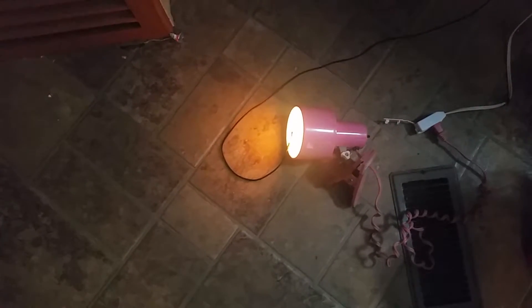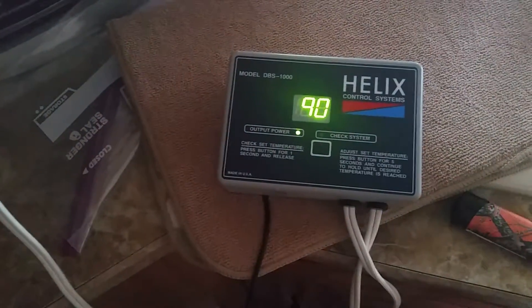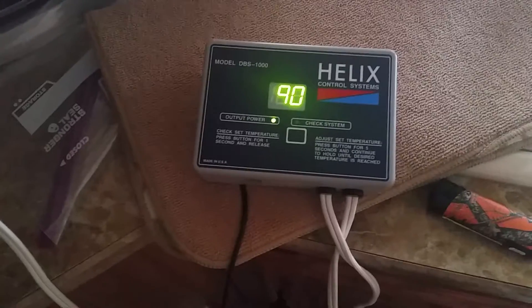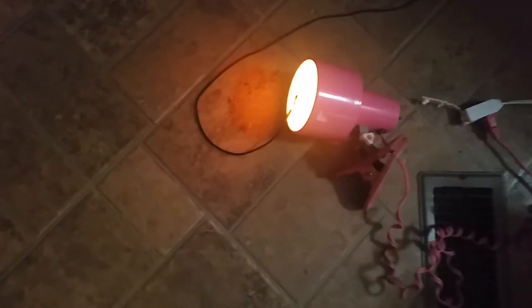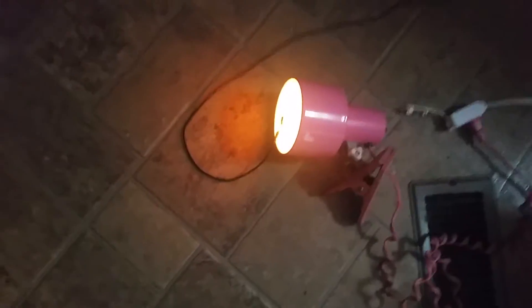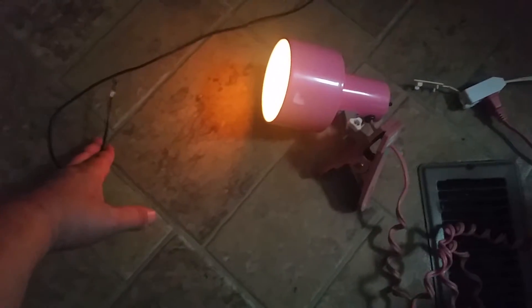Once it backs down just a little bit it'll come back up, and so on. Just a quick representation of how a proportional thermostat works. You can see it's at 90 now so it went even lower, and again you can move this sensor away allowing it to cool off.